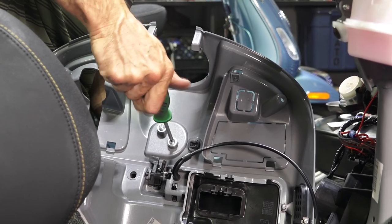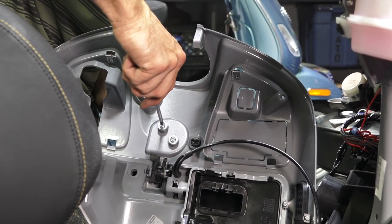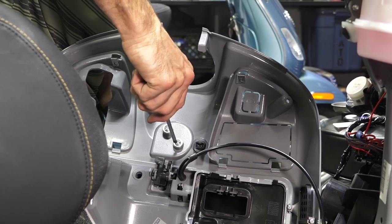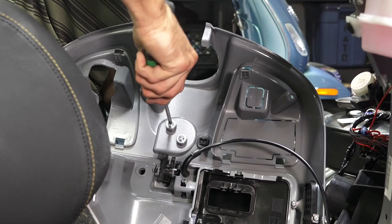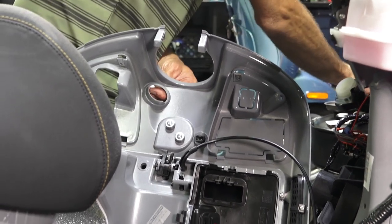That's pretty much how you put a bag hook in. Kind of a lot of steps — you don't need to take the floorboard off of course, but the glove box needs to come off, or at least partially come off, to gain access to the two fasteners. But definitely a nice upgrade — kind of labor intensive, but a pretty inexpensive part to install.